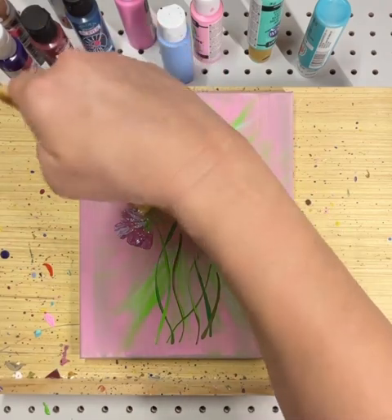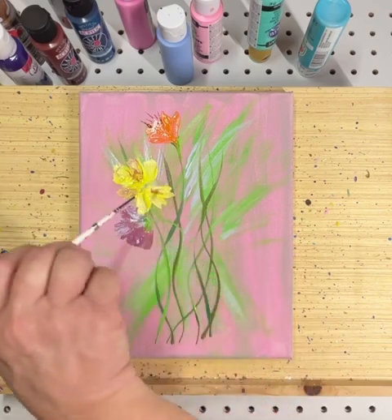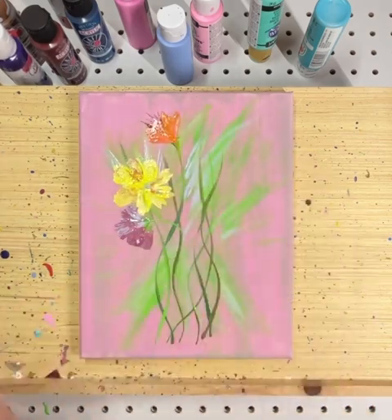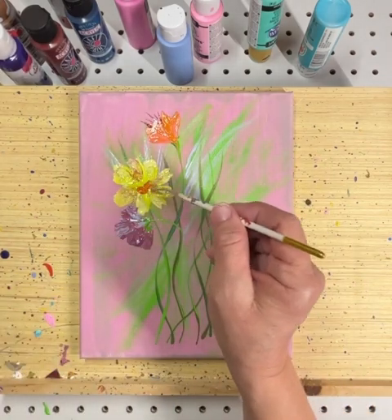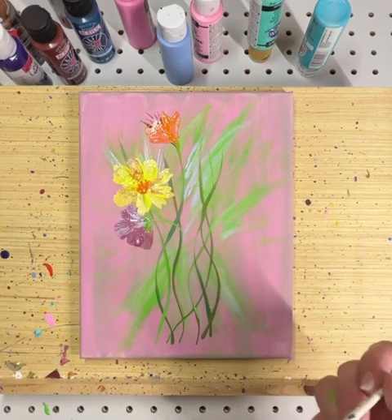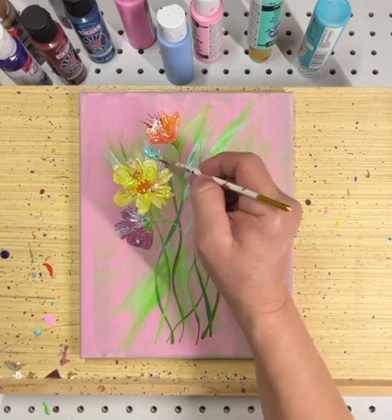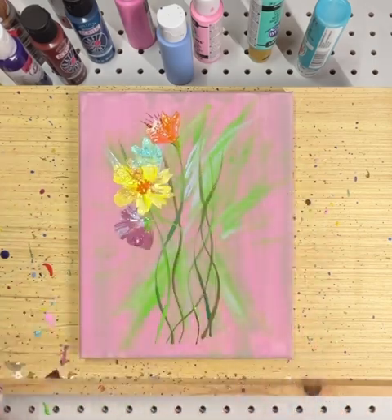It makes each petal kind of unique. I guess we'll call them petals. I laugh because I'm terrible at names of flowers — like if I'm even trying to make something look like a particular flower, I'm really bad about names. It's just kind of funny to me how that all comes about.